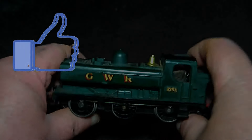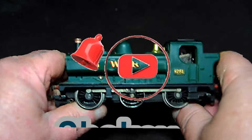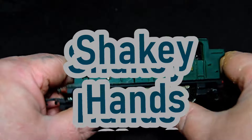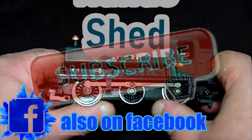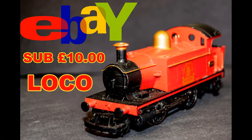All aboard! Well, hello, and welcome to this edition of Shaky House Shed, and today I'll be going through an eBay sub-£10 loco.